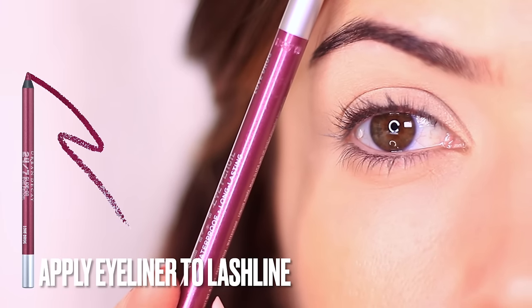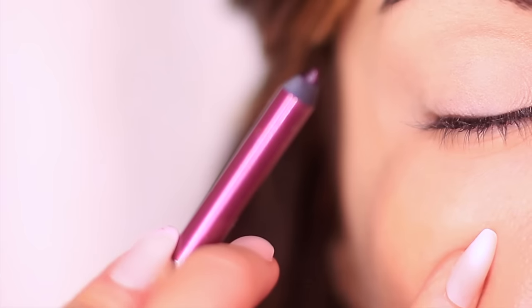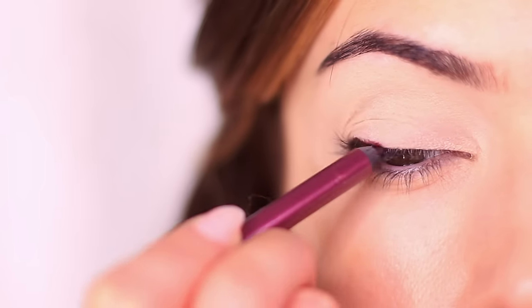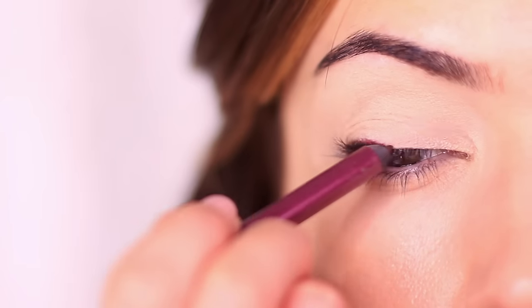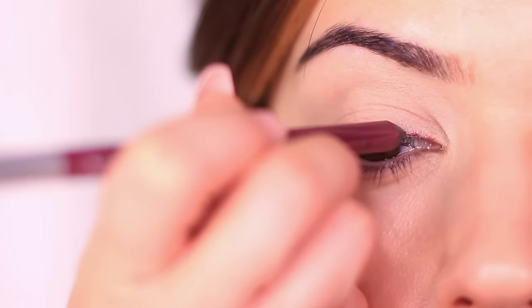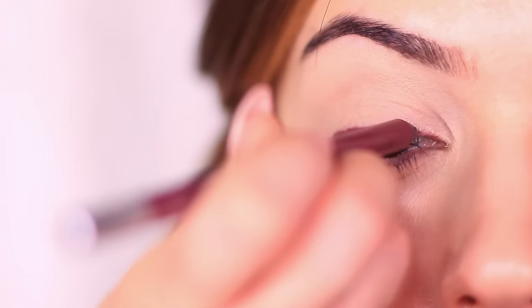For this purple look we're going to start off with a purple eyeliner. If you don't have the steadiest hand, you can fold your pinky or lay it flat on your cheek for a little bit more stability. I always like to start in the center of the lid right at the lash line, and then simply join the outer edge to the center and the inner corner to the center. I find this so much easier than trying to attempt a solid line all the way across.